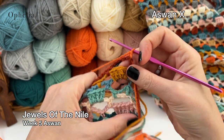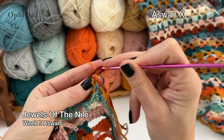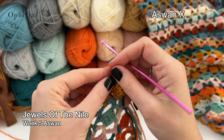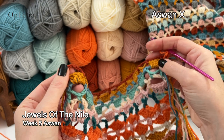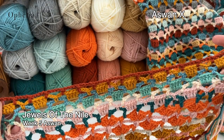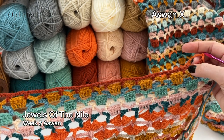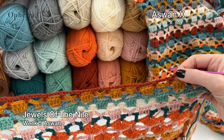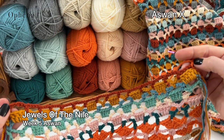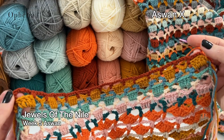Let's put our color through. We're going to chain one and turn, then do a double crochet in the first stitch. We will also be doing a double crochet in the last stitch, so that leaves us with 190 stitches to be divided over our chain spaces. I've worked out how many times you have to do four double crochets around the chain space and how many times you have to do five double crochets around the chain space to end up with 192 stitches total.